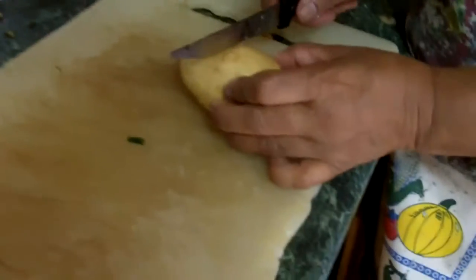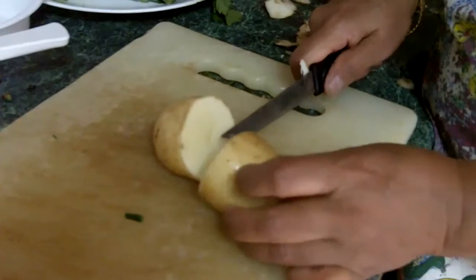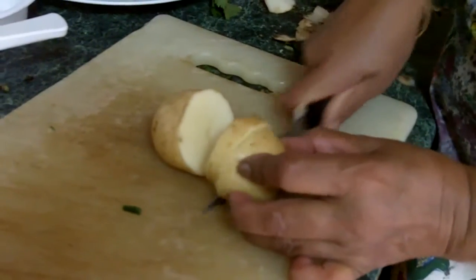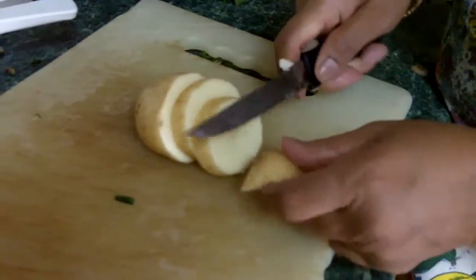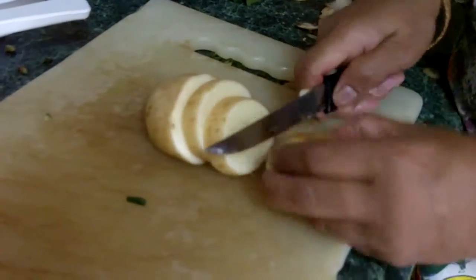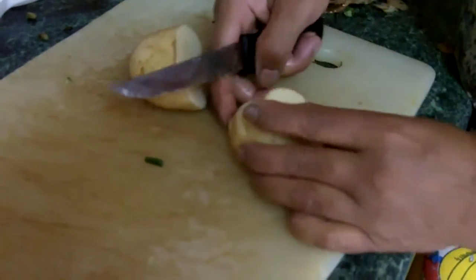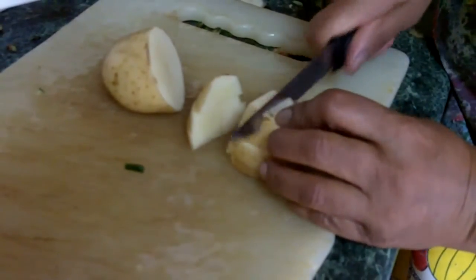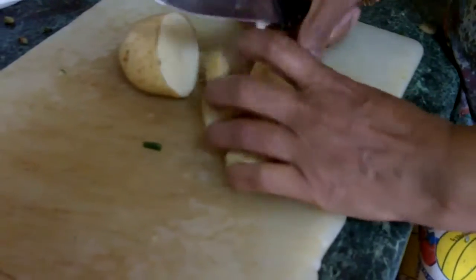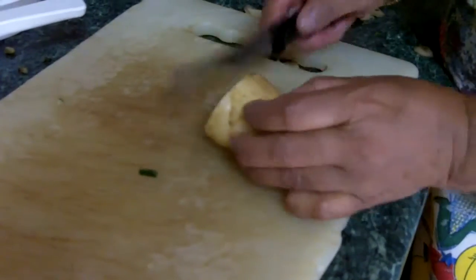So I want to add some potato to this too. This is the potato. Usually I sometimes peel it, but this is nice and white so I'm not going to peel this one — very clean potato. So I'll cut it up like this. You could cut potato any size, it doesn't matter. I already did some before, so I put it there, chopped it up already.